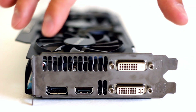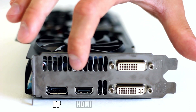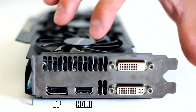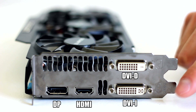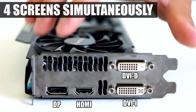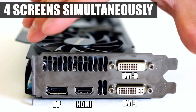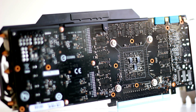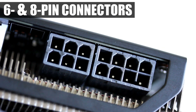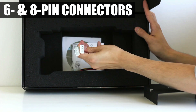To connect the card to a display, there are four outputs: a DisplayPort, an HDMI, a dual-link DVI-D, and a dual-link DVI-I. You can run up to four screens simultaneously via these ports, and the card also supports 120 Hz displays if desired. The power connectors required are one 8-pin and one 6-pin, and Molex adapters are included in the package if your PSU lacks those connectors.